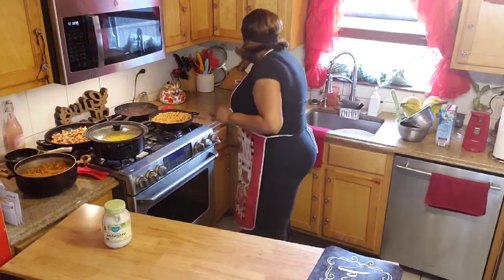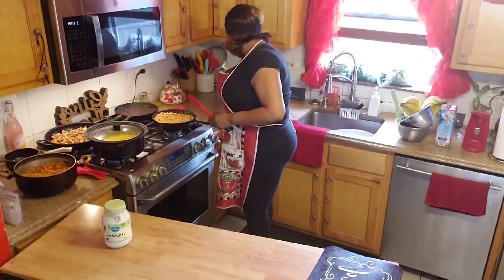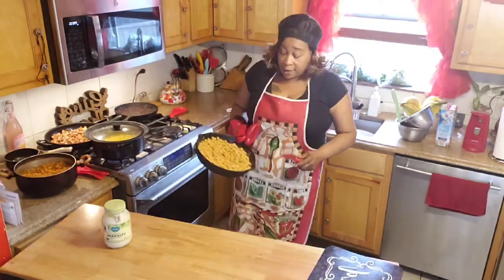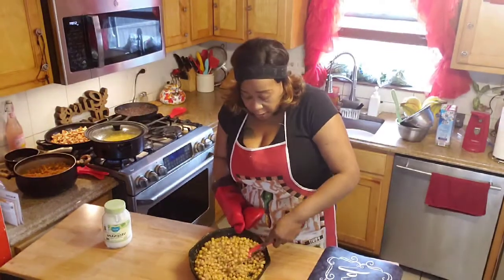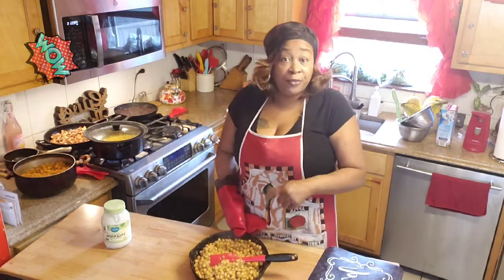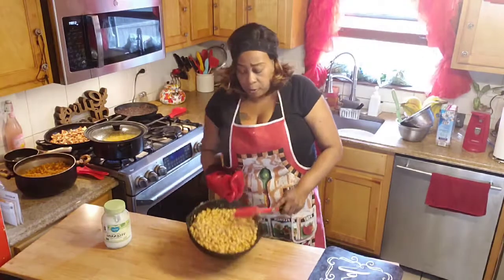I also have some chickpeas — my garbanzo beans — and let me show you, because this is our burrito bowl. Everybody is going to have their own choice. I have my chickpeas that I'm going to smash down and these are going to become the filling for the vegan burrito bowl. Somebody else can have the chicken burrito bowl.